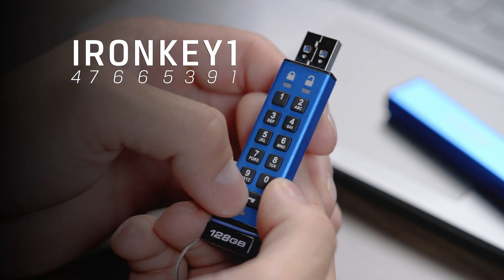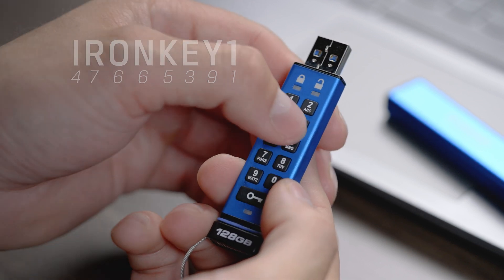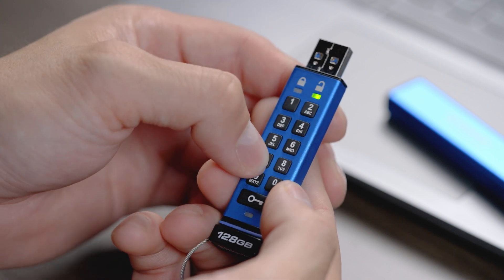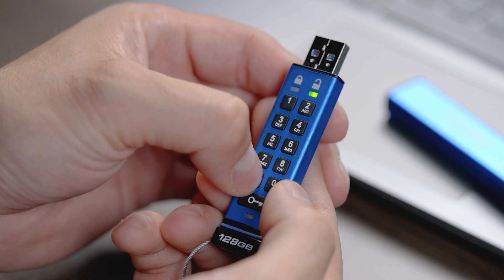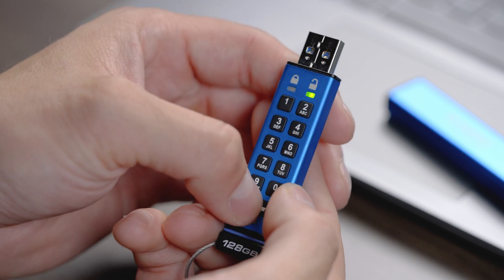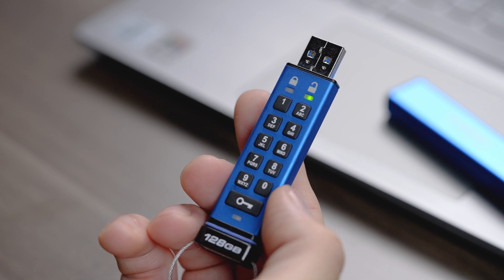After your user PIN is entered, press the key button twice. The blinking blue LED will now switch to blinking green. Next, re-enter your user PIN and press the key button two more times to confirm and save. The blinking green LED should change to solid red, then solid green, to indicate your user PIN was created successfully.